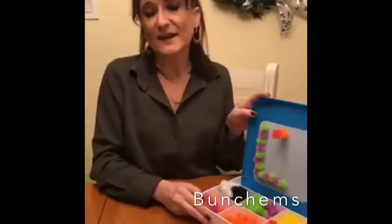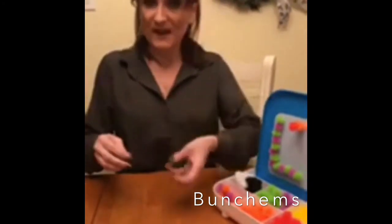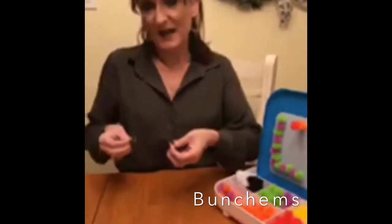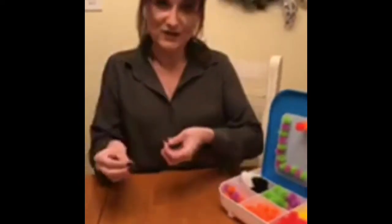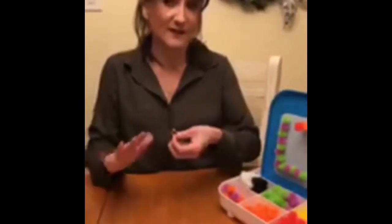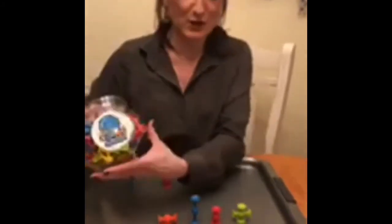The way bilateral coordination relates back to school is that children need to be able to hold the paper when they're writing and hold the paper when they're cutting — the helping hand is holding and the dominant hand is doing or manipulating. Each hand has a different job, so we want to make sure we give our kids those skills so they have an easier time with those activities at school.